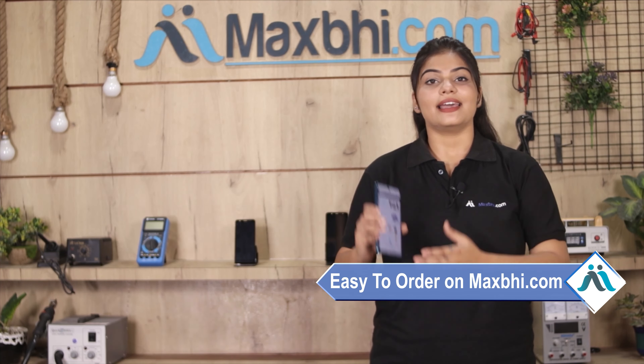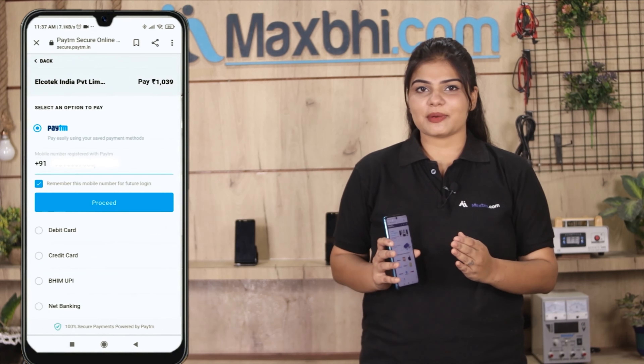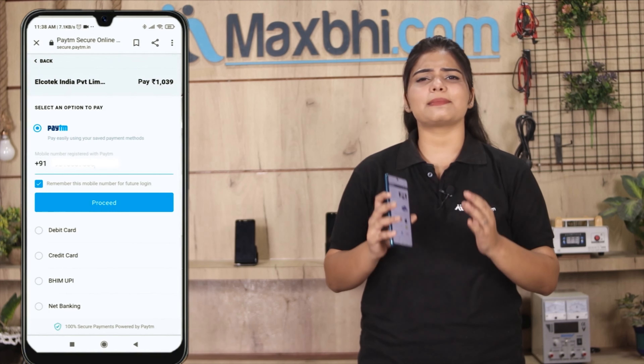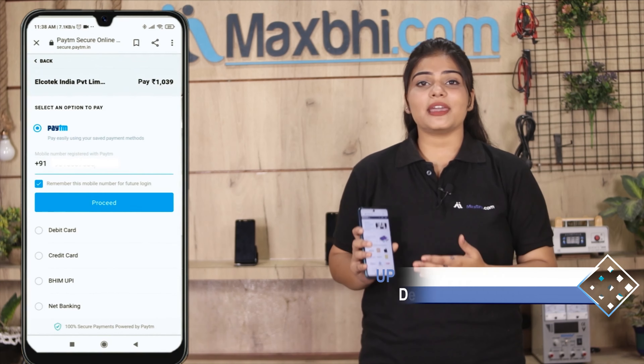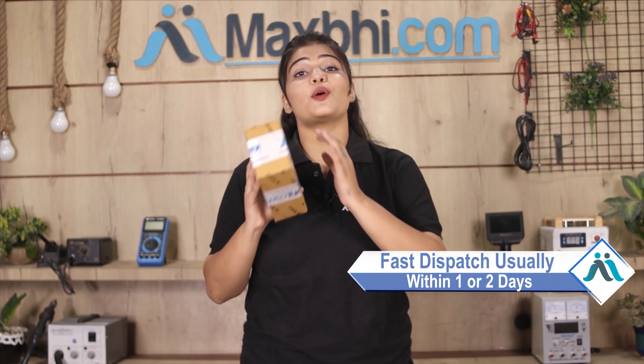Friends, MaxP.com is very easy and simple to use. Our website supports UPI, net banking, credit or debit cards, wallets, and more. Once your payment is done and your order is processed, it will be safely packed and dispatched within 1 or 2 days.